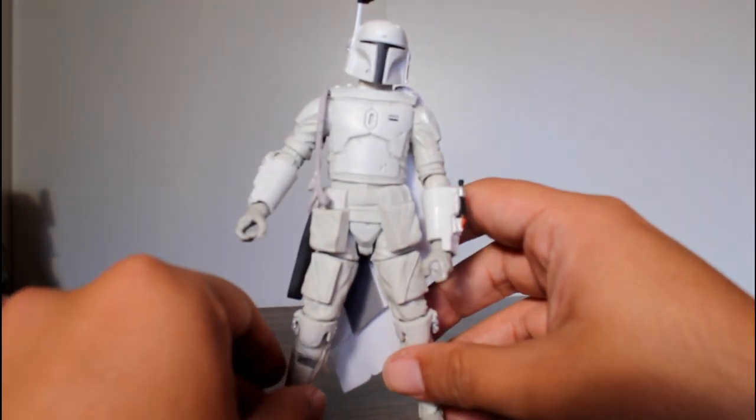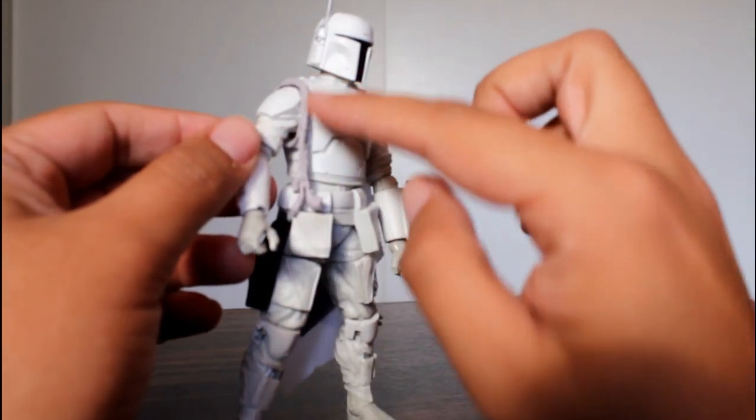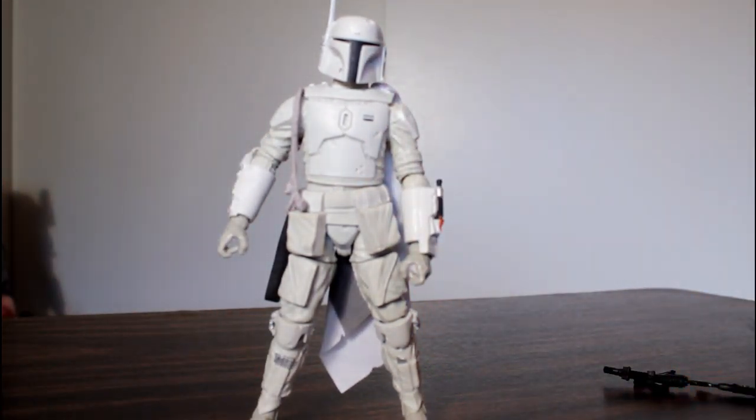What this is, is the previous Boba Fett action figure painted white. You can tell because it's the same figure. They also included the Wookiee braid, which he didn't even have. So this is a cool-looking figure, don't get me wrong, but it's not accurate to the prototype at all — it's just a white version of the previous figure.